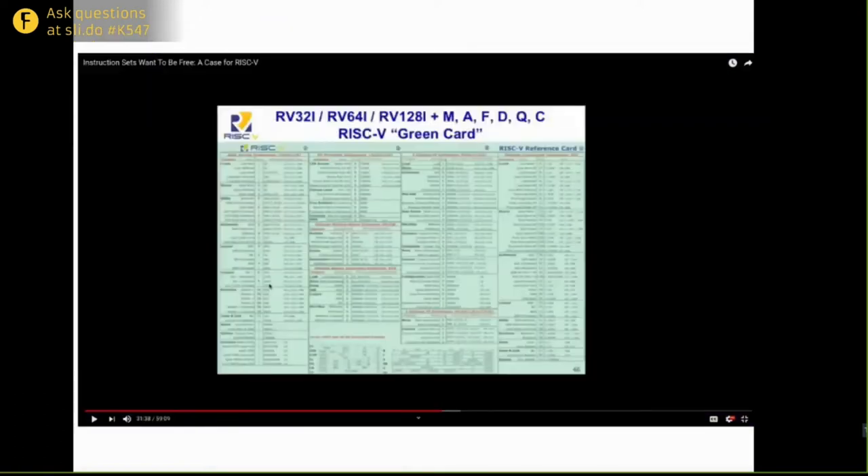When you look at RISC-V architectures, you see letters that can get confusing: M is for multiply, A is for atomic, F is for float, D is for double float, and C is for compressed. You'll see a mix of those depending on what features a processor implements. You can always go back to those talks if you want to learn more about the RISC-V ISA.